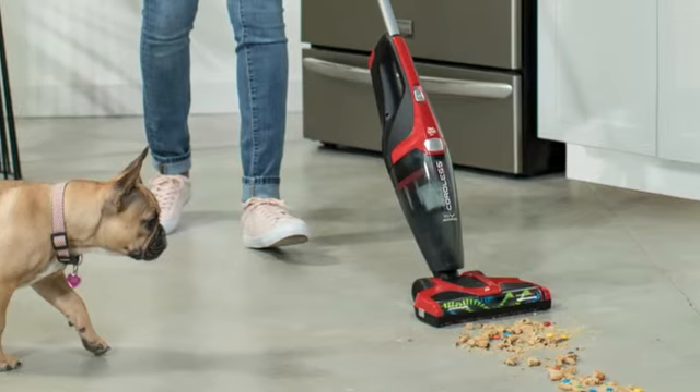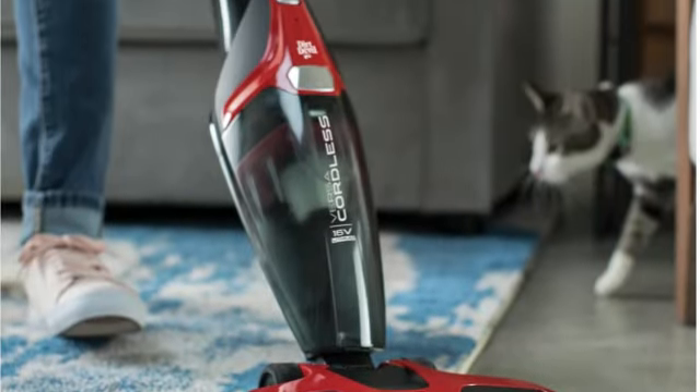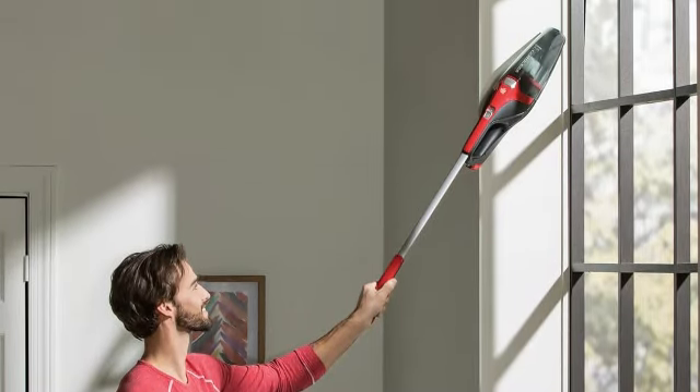Is this the best vacuum ever? No, but for under $100, it will get the job done. This would be a great secondary vacuum for a storage space, workshop, or dorm.